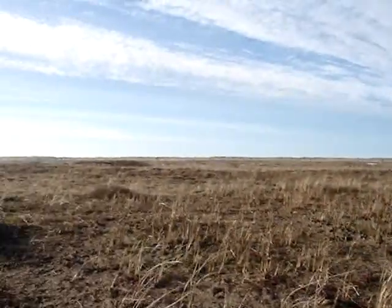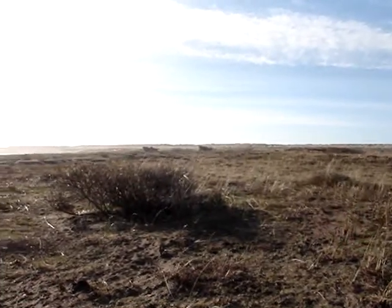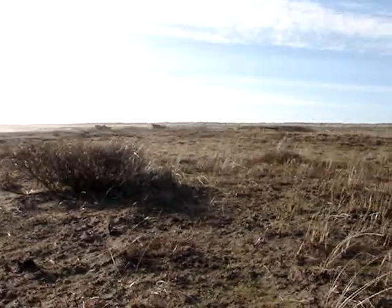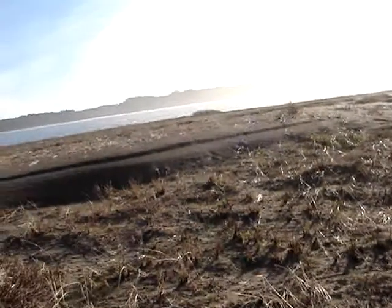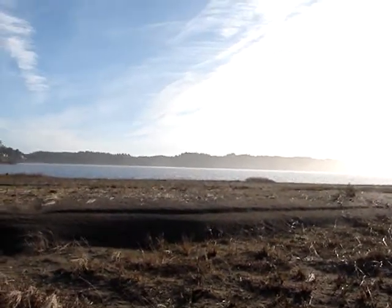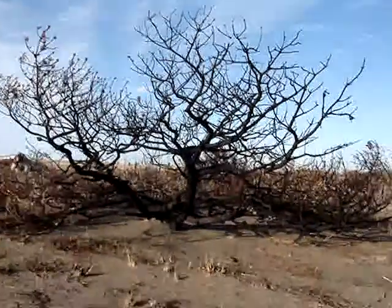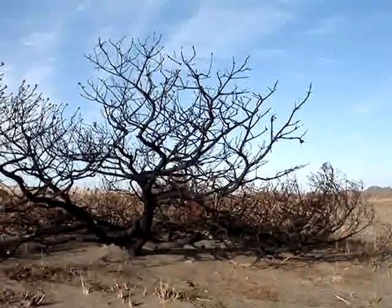I came out here because there's evidently this spectacular landscape of these sandstone cliffs. But it's about a mile from here. When you go out on a shoot like this, you look at what's happening and try to predict the future. It's looking like it's getting really hazy, and it's become hazier since I've been here. So I could make it all the way down there and have lousy conditions for a shot — but probably going to do that.